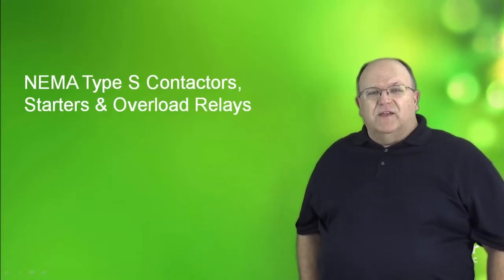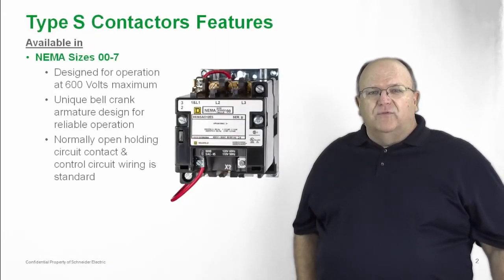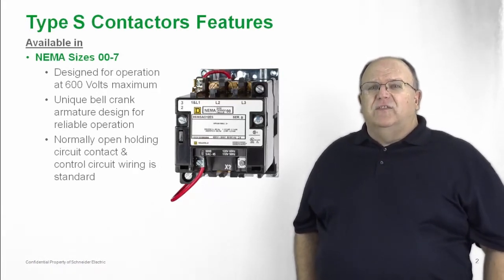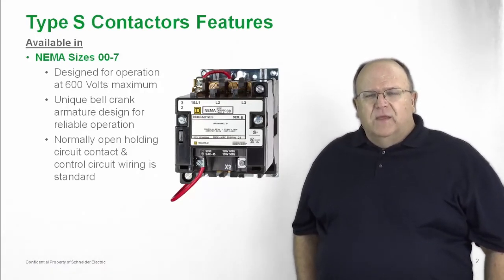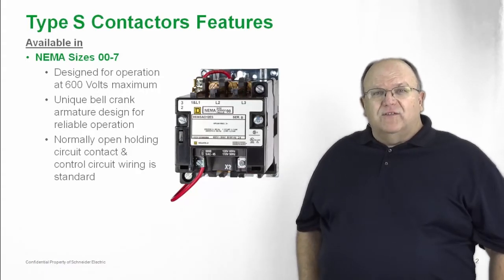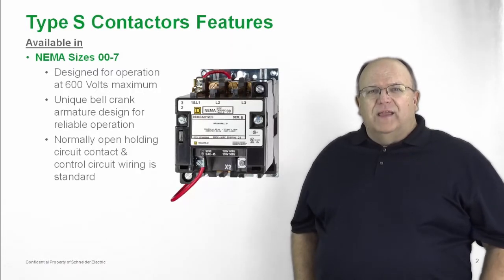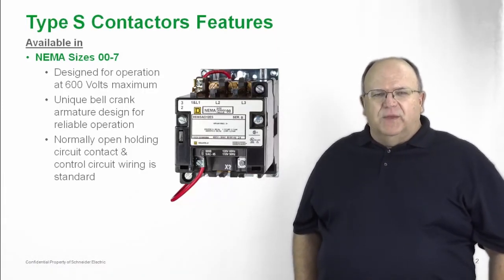Let's take a closer look at the Type S contactor line. It's available in NEMA sizes 00 through 7 for use on ratings up to 600 volts. This is an industrial heavy duty line of contactors and starters. The product features a unique bell crank mechanism — a design of the armature where gravity assists in the operation of the contactor to provide reliable and safe operation for motor starting, lighting loads, and a variety of applications.